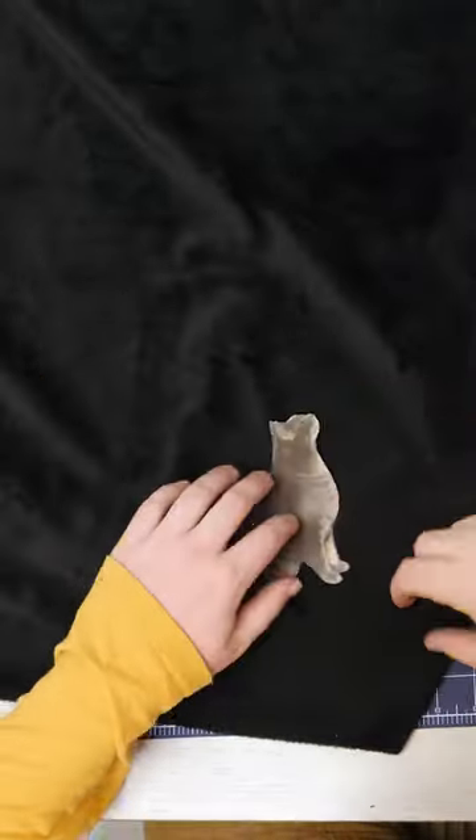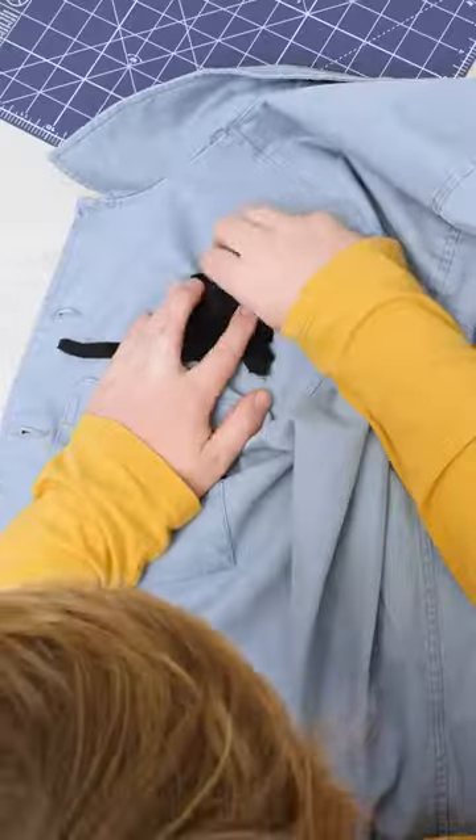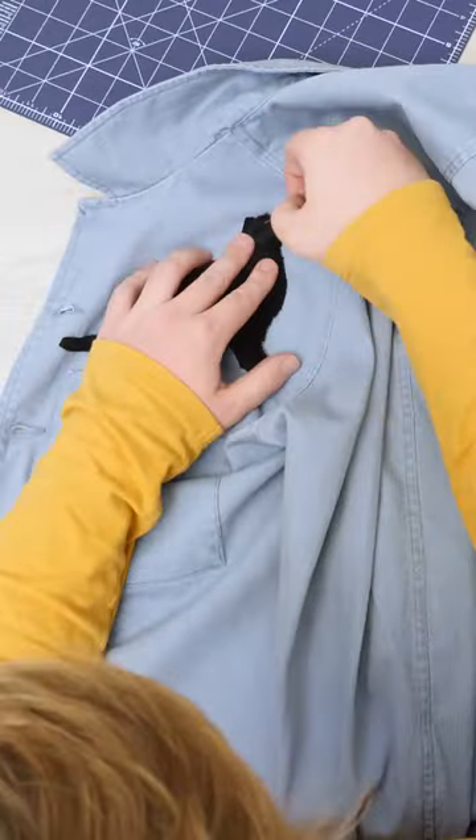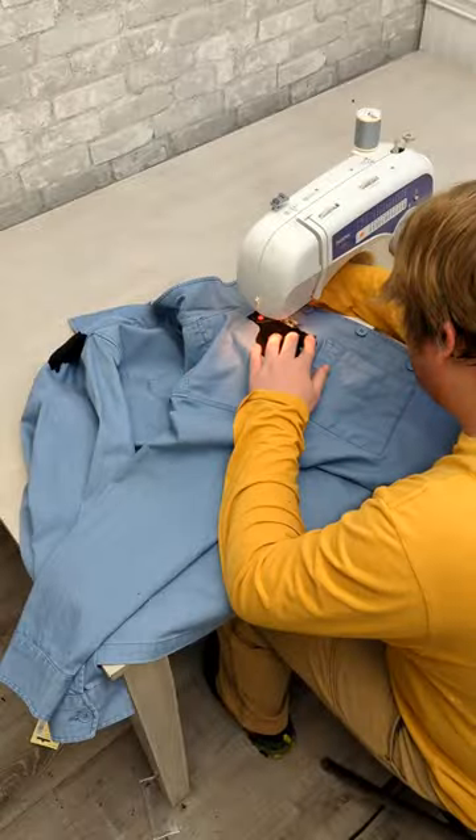I started by making sure I had the nap going the right direction and then traced the cat on the back of the fabric. Then using my Olfa Rotary Cutter, I cut it out. I pinned the patch to the shirt — this is one area I think I could use some help if you have any suggestions on how to pin patches.